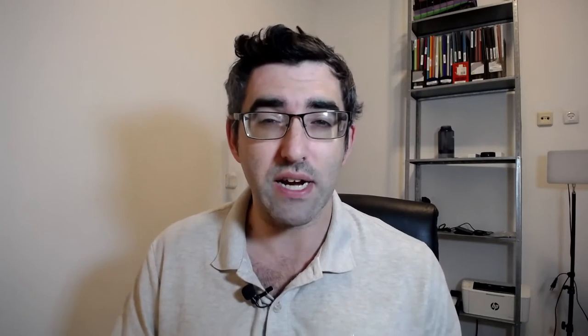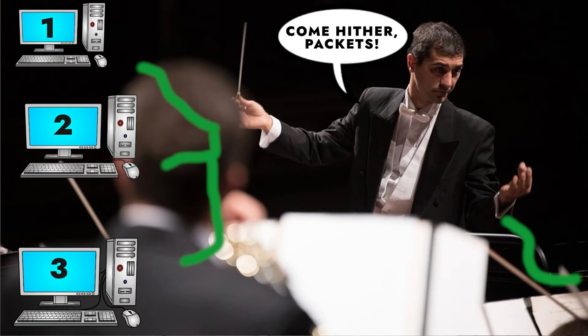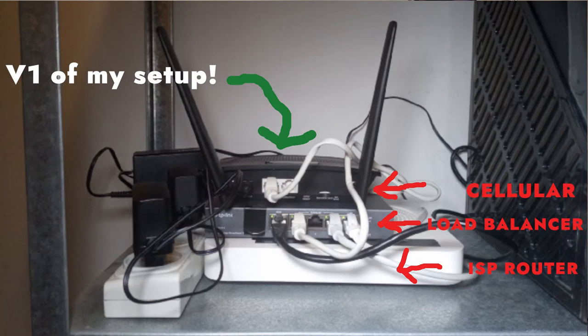A load balancer is basically like a conductor in an orchestra. If you're using multiple wide area networks, it's the orchestra conductor that's going to be listening in on the traffic sources, bringing internet into your house, home office, or just your office, and then distributing that among your local area devices.